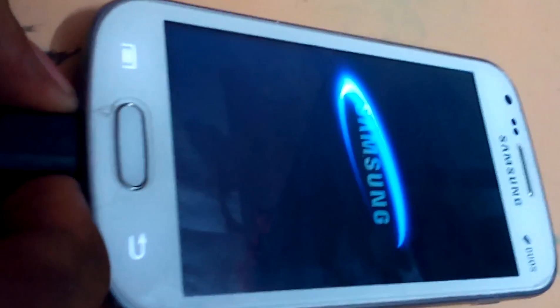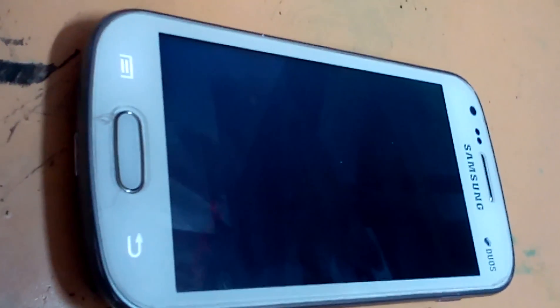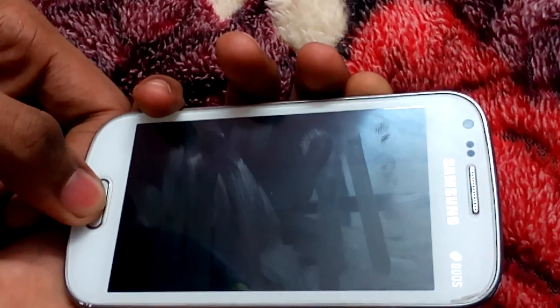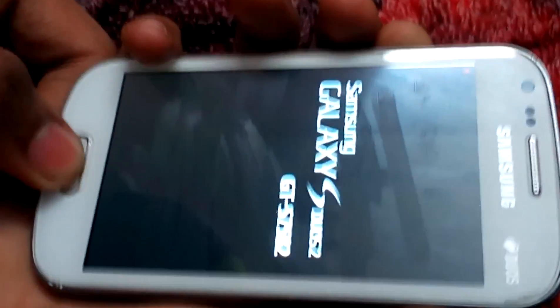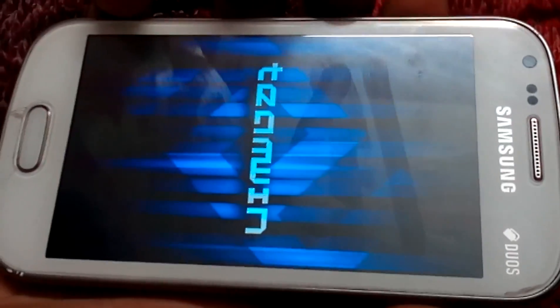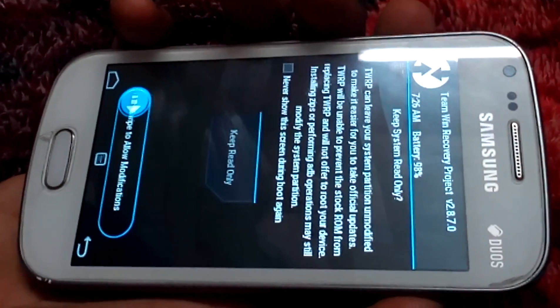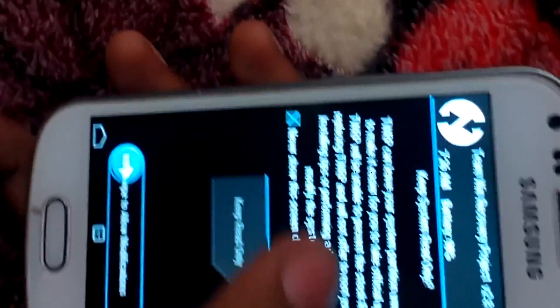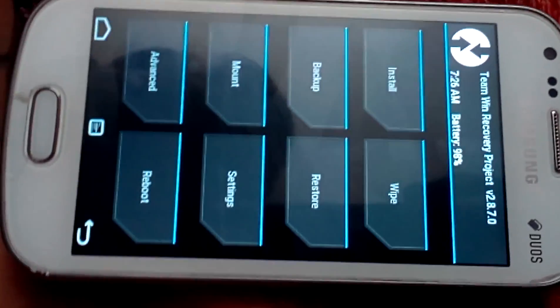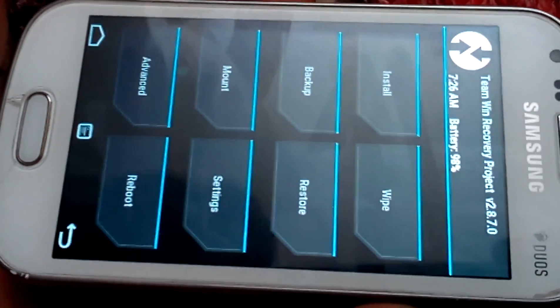So let's check our recovery. Power off the device and wait for it to power off. Now my device has completely turned off. Press the same buttons: volume up, power key, and the home button. You can see the red exclamation mark on the top of the screen — that's normal, no need to worry. Now you can see it's Team Win Recovery Project. Just click on it and swipe. So it's the TWRP recovery, version 2.8.7.0.